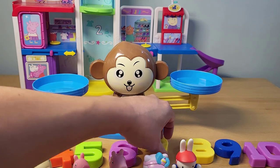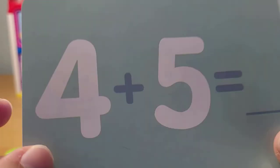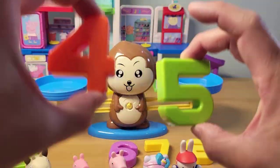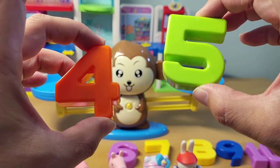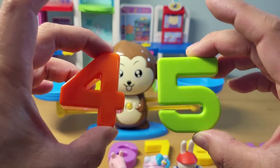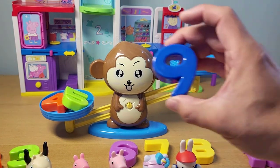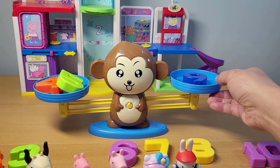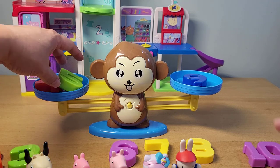Next we're gonna do four plus five. Take a little minute to think about it. You can count up if you want: four, five, six, seven, eight, nine. So let's put the four plus the five — does that equal nine? The scale's a little off, but four plus five is nine.